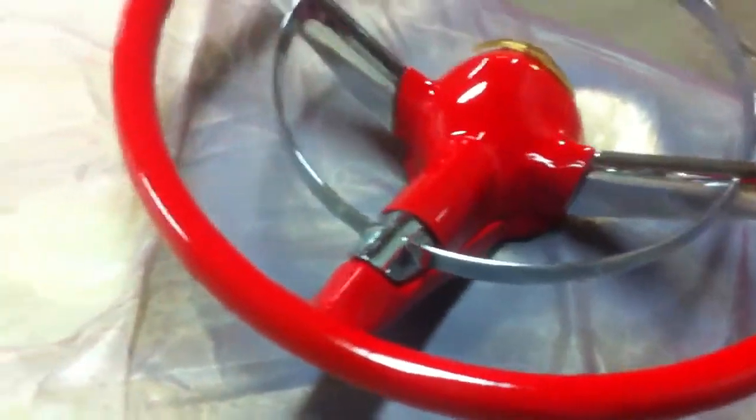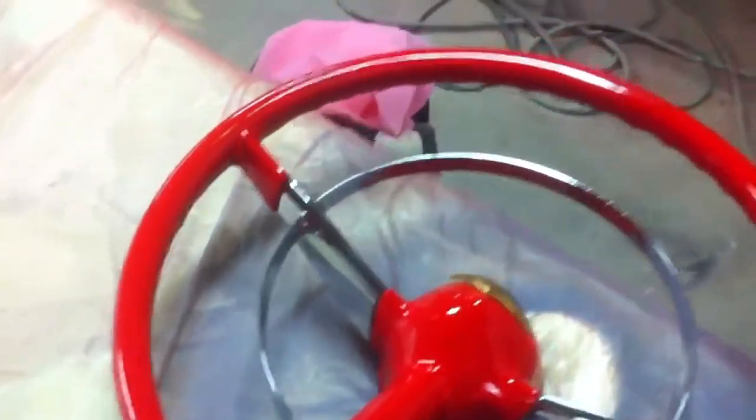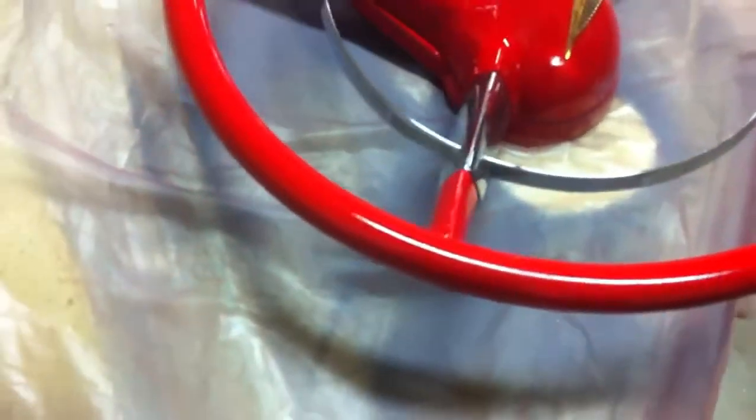So when I paint the inner wheel wells, I'll just pull that back apart and paint it. That's a nice looking wheel. The steering column turned out nice where I got it put away, covered up.